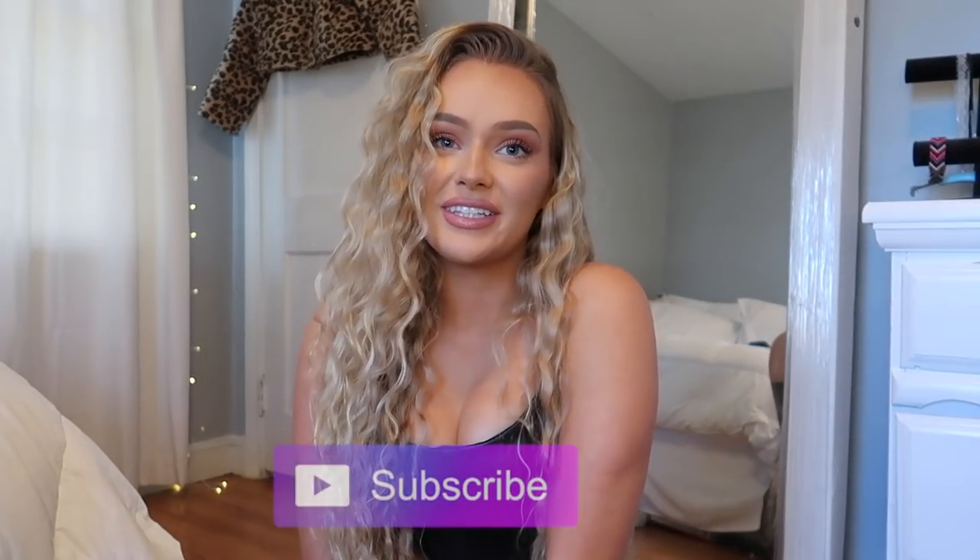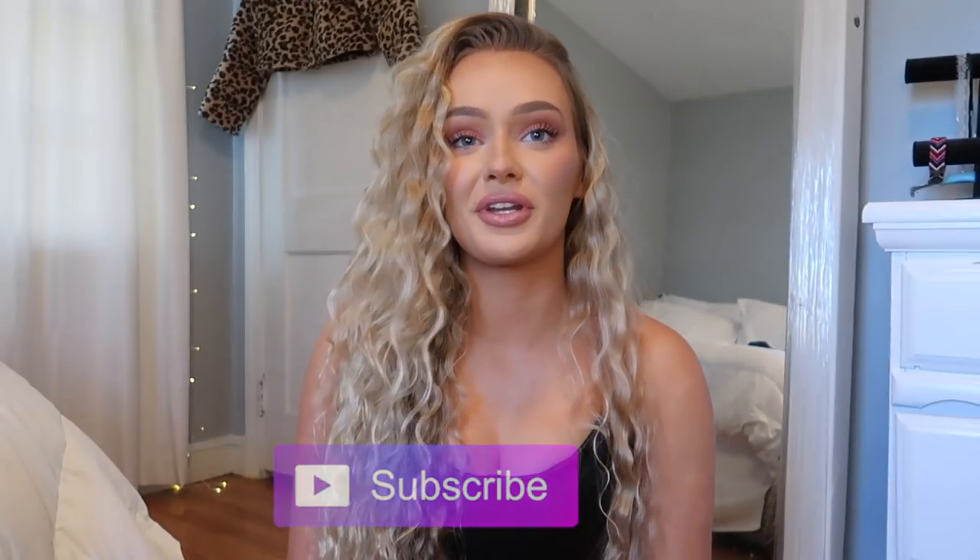Hi guys, welcome back to my channel. If you're new here, my name is Bailey — feel free to hit the subscribe button and follow me on Instagram at Bailey and Stuart. In today's video I'm going to be talking about BFR bands.